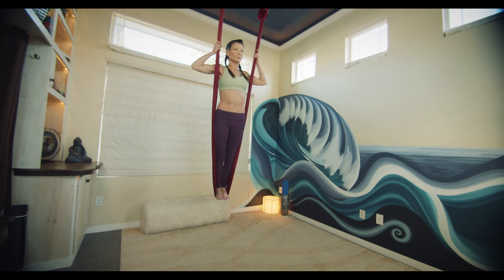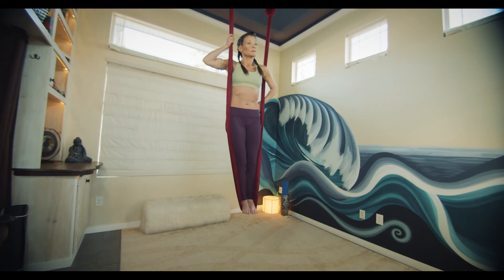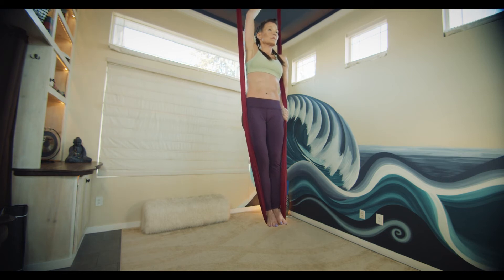Release one arm, bring it forward, back around, with the hand by the hip, finding your reverse arm wrap. Once that's secure, find the reverse arm wrap with the other side.